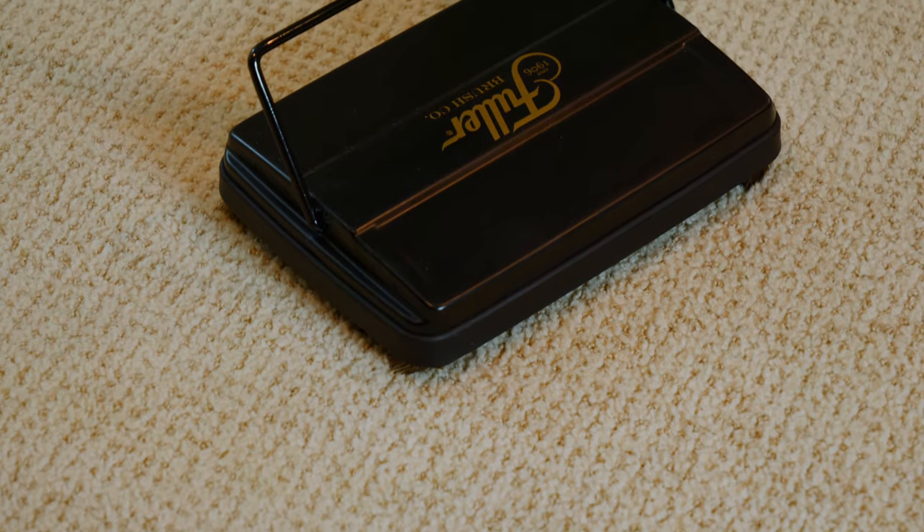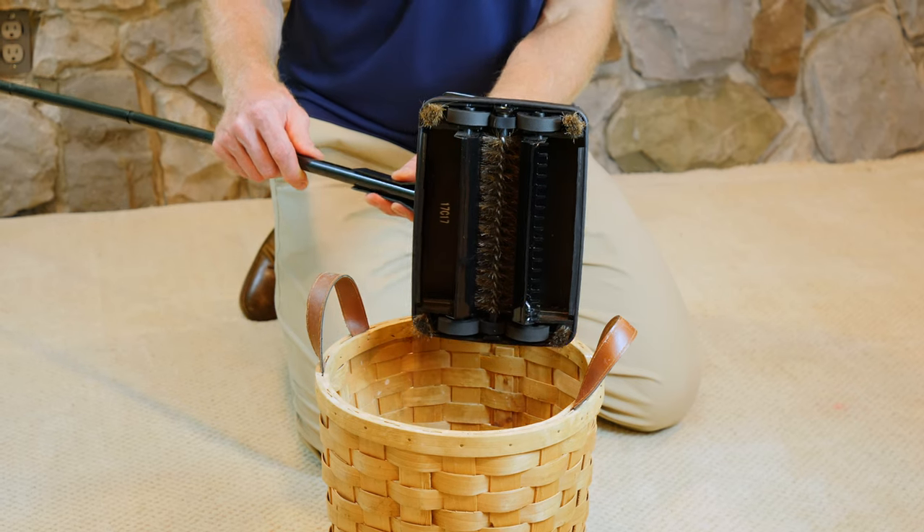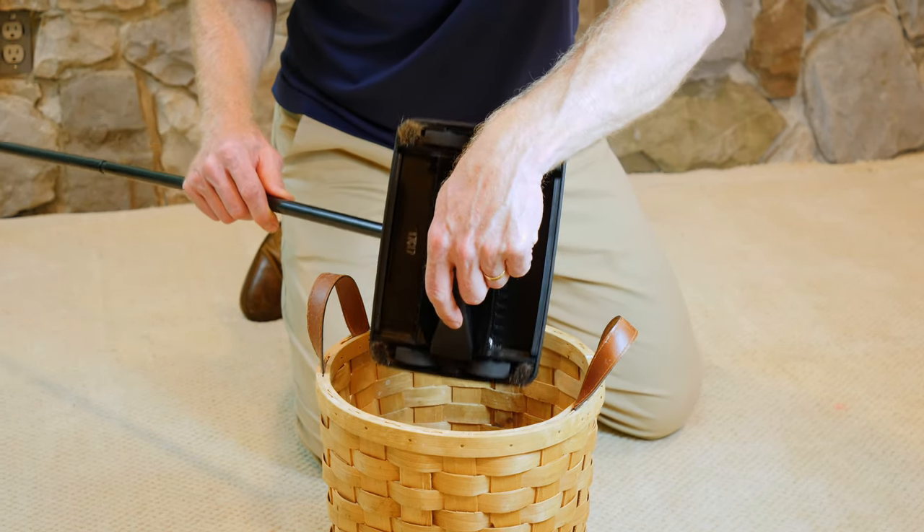The industrial strength metal housing gives the sweeper a long life. If any hair gets stuck, use the included bristle brush to clear it out.